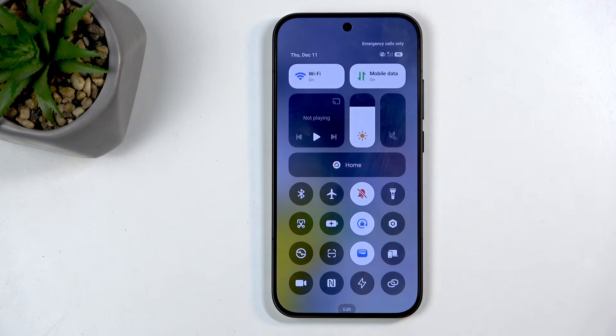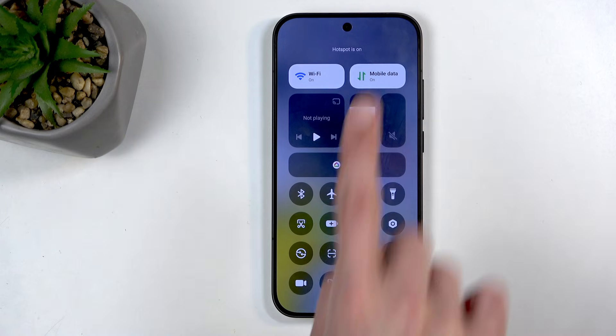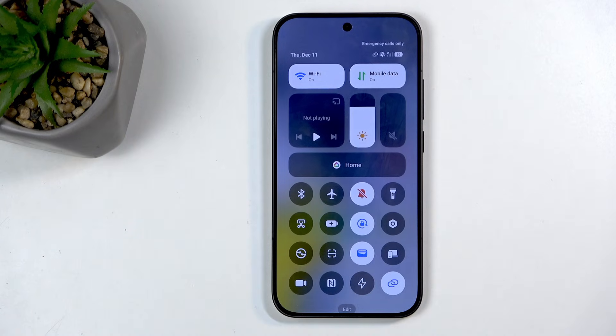Find the toggle again, and this time I'm going to simply tap on it to turn it on. You can see the hotspot is on — it is enabled, and we also have the icon in our status bar. Once you're done using it, you can just click on the toggle and it's now completely off.